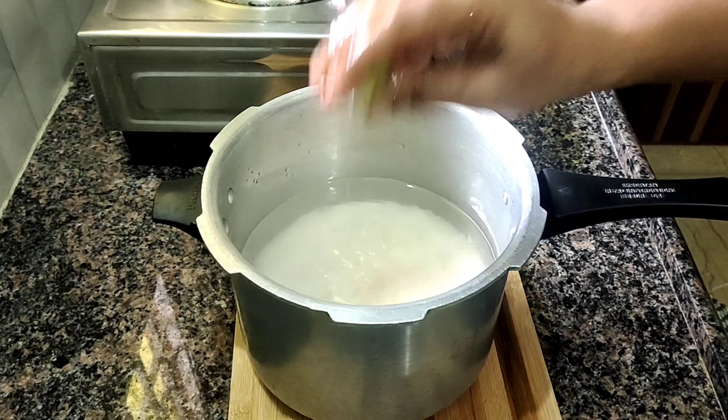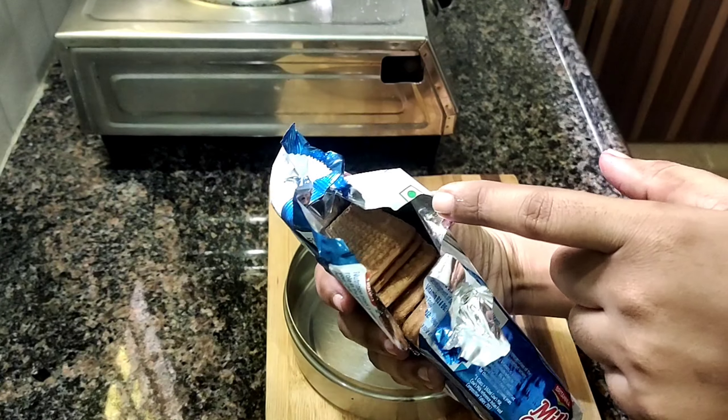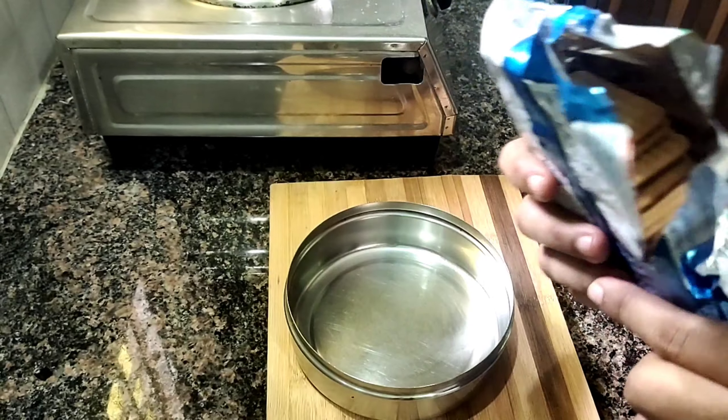First, wash it thoroughly. Wash it and wrap it in a zipper bag or cloth. You can also use newspaper to wrap it. You can store it in the fridge for a month, or also for a few weeks.